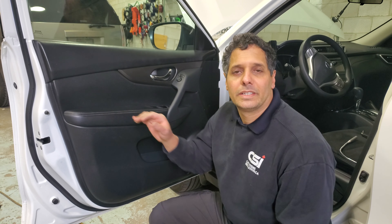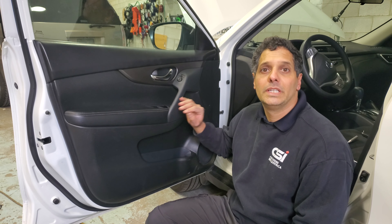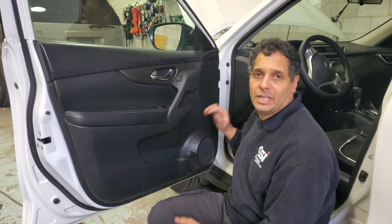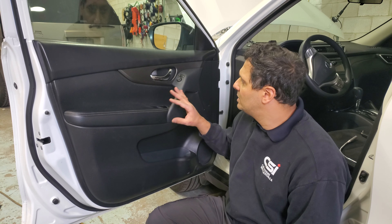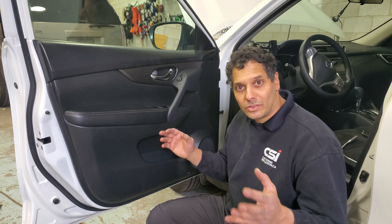Hey guys, thank you for joining us again at Car System Installation. We're going to show you how to remove a door panel on a 2016 Nissan Rogue. You might want to remove it to change the speakers or something else, or check electrical if needed. In this case, we're fixing a power window issue. There are a couple of stages to how to remove this.